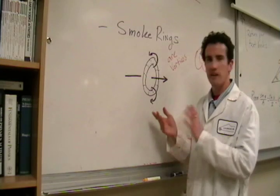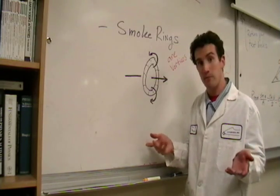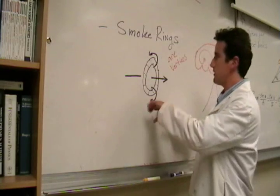The vortex is actually a common structure in nature. For example, volcanoes sometimes make them. Additionally, bubbles underwater, blown by dolphins or humans, can also make this vortex shape.